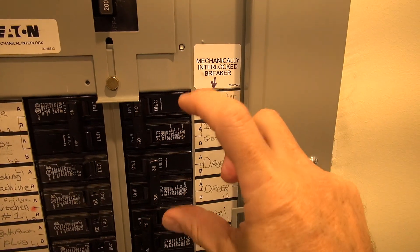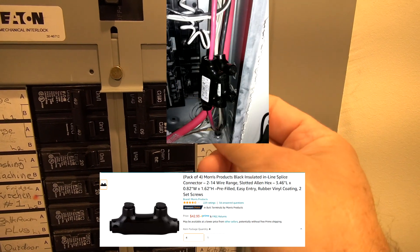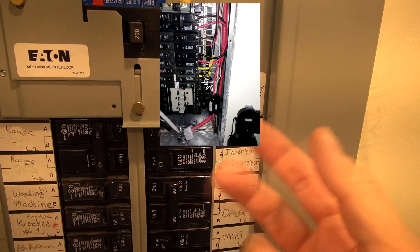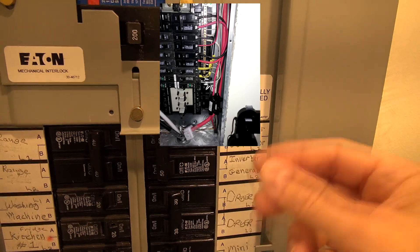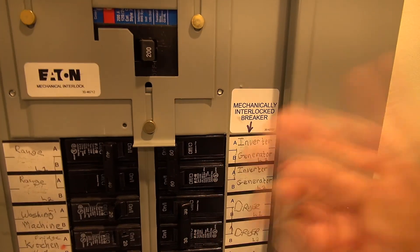To extend the wires I had to research and buy some very special extension devices — they have graphite grease in them and are specially made for big-gauge wire. These are required by code if you're going to do a wire extension like I've had to do here. You cannot just use a simple block connector; there is something very specific required for good installation.